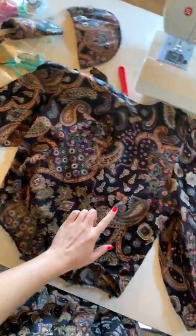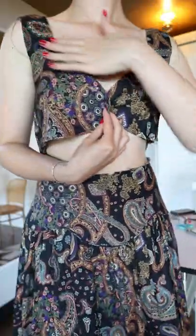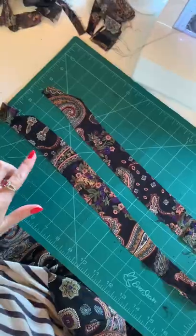Once the top is nice and clean, we're going to cut it into triangle shapes and remove the sleeves. At this point it's way too big, so we're going to add some darts and take in the sides.